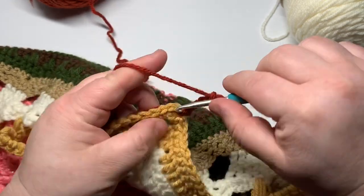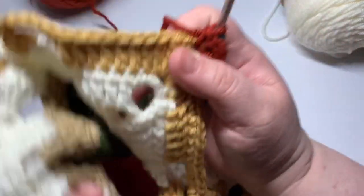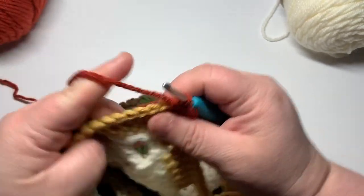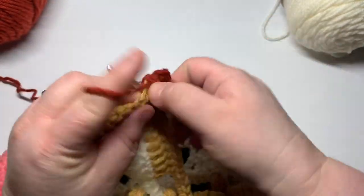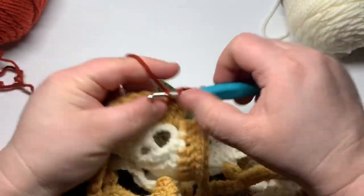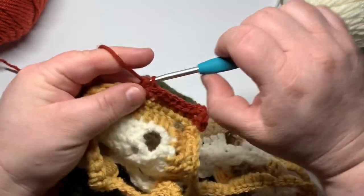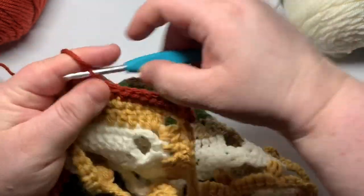We're going to do single crochet, chain three, single crochet in the corner, and this row is going to just be a regular single crochet row. We just need to put one single crochet into each stitch going around, and every corner is going to receive a single crochet, chain three, single crochet.